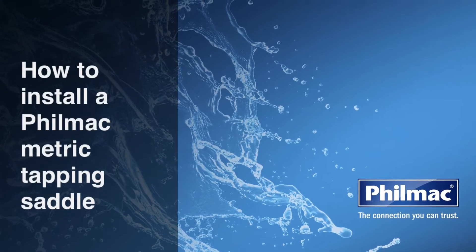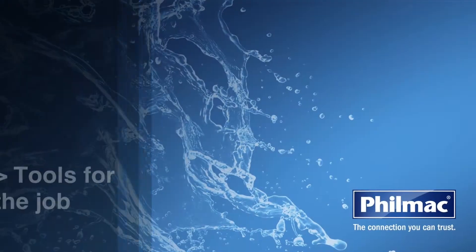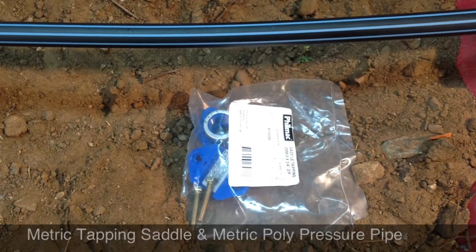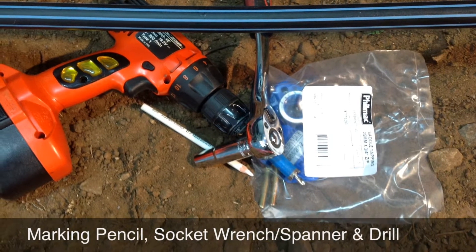Today we're going to show you how to install a Filmak metric tapping saddle. What tools will you need for the job? A Filmak metric tapping saddle and metric poly pressure pipe, a poly marking pencil, a socket wrench or spanner, and a drill.